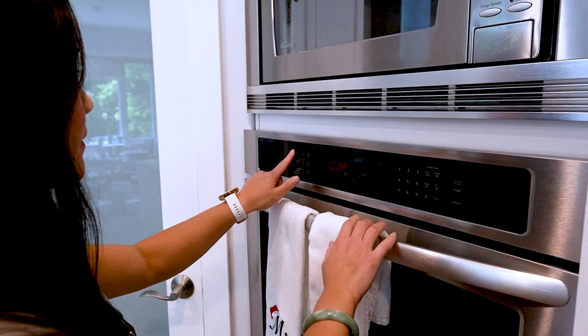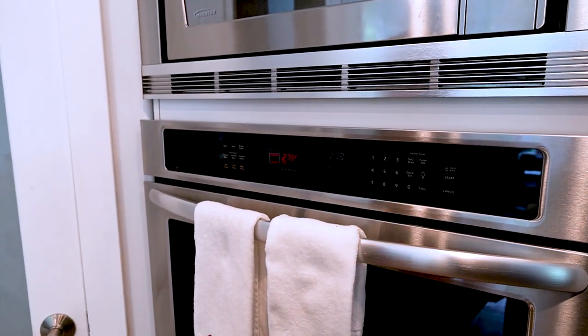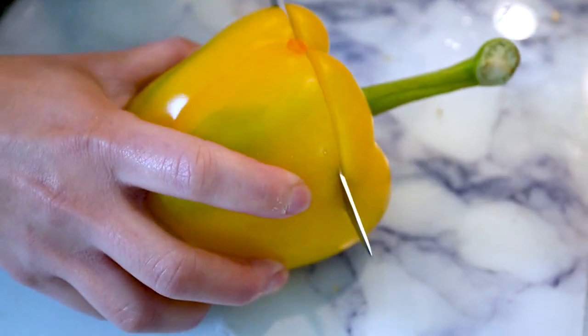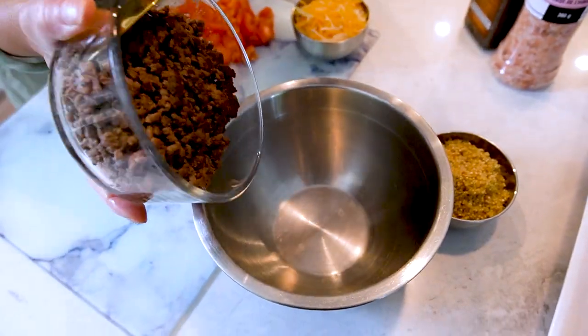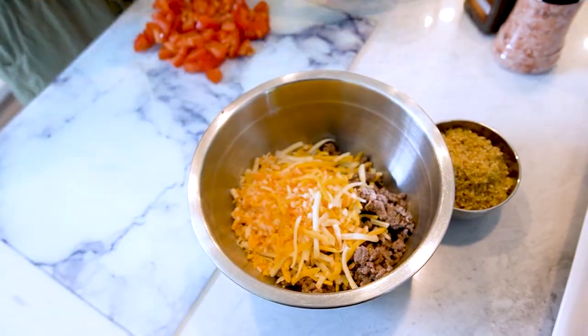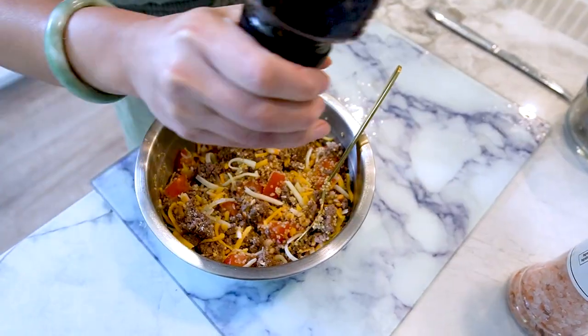Now let's get cooking. Step one: preheat your oven to 375 degrees Fahrenheit. Cut the tops off of the bell peppers and remove the seeds and membranes from the inside. Step two: in a mixing bowl combine the cooked ground turkey or beef, cooked quinoa, diced tomatoes, shredded cheese, and salt and pepper.